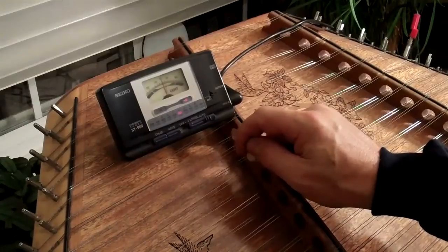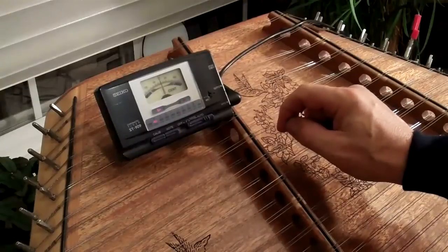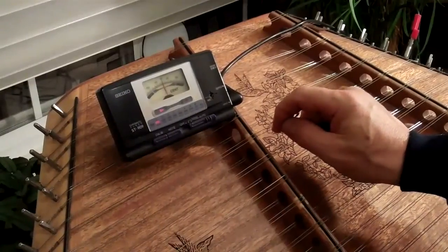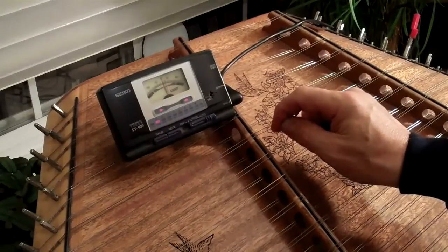You've got to play around with it a little bit. That's pretty close, but it's a little bit flat, so I've got to do it again. Usually I'll tune over a little bit and then back it down.